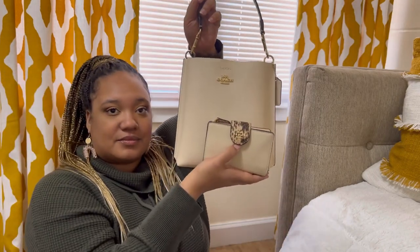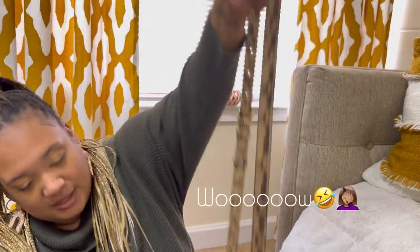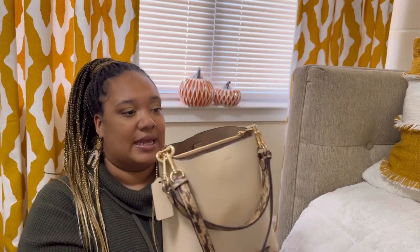Yes, I cannot wait to transfer all of my cards to this. Look at that — oh my god, too cute. Let me put these straps on. I'm probably gonna wear it with both straps on because I'm just extra like that, and I really like this. Look at that — so cute. I cannot wait to wear it.